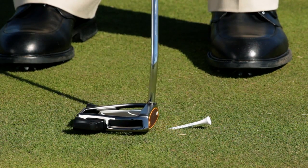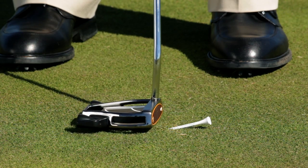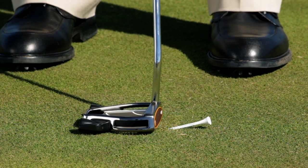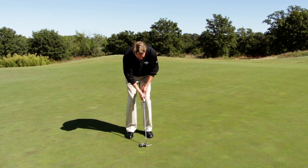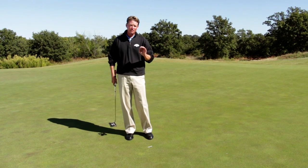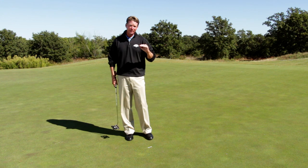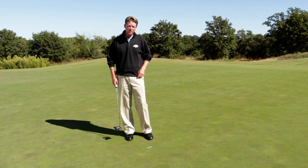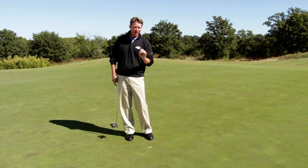Now listen for this sound. See how I'm just barely catching the top of it? That means the putter is now working on the upstroke slightly through impact, which imparts a little bit of topspin that will create an amazing roll on your ball. It will be true every single time and eliminate the bouncing. If you do this little tee drill, you will have a solid stroke with solid ball rolling and a better chance to make your putts.